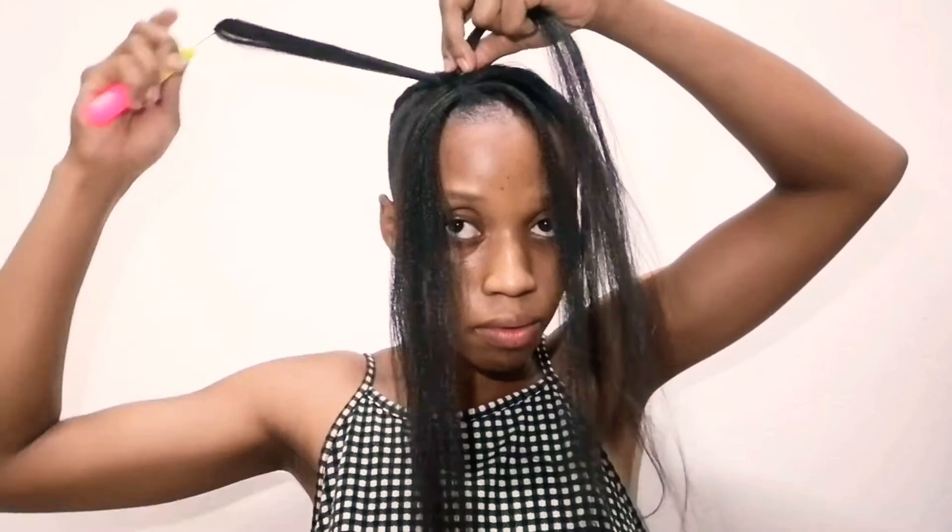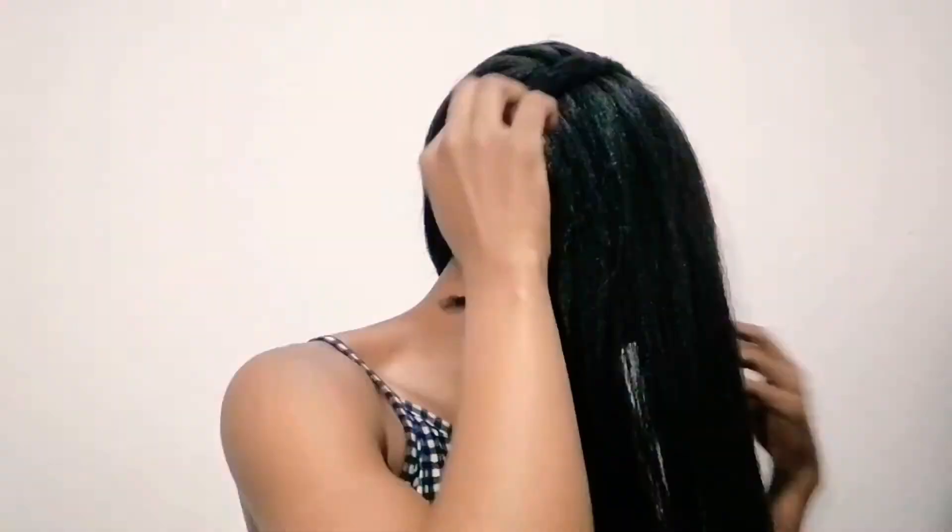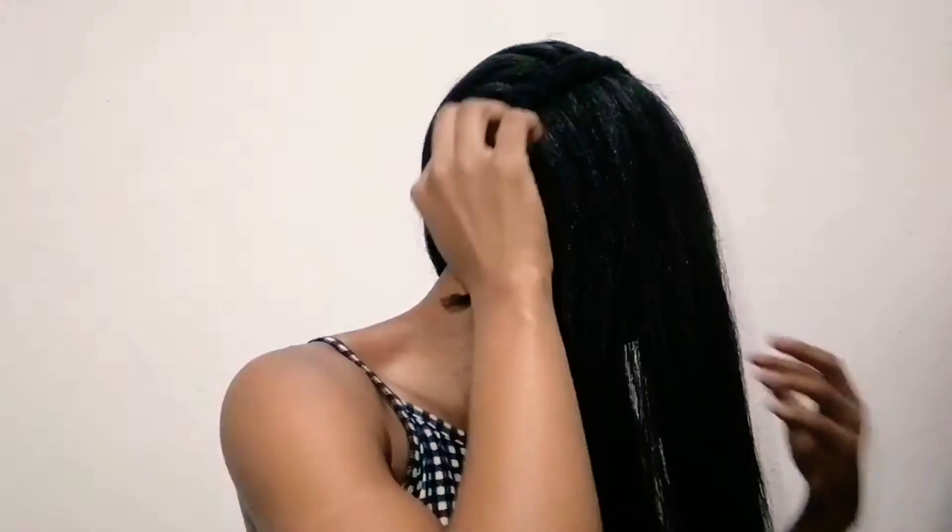I'm going to get the braiding hair onto my hair through the use of a crochet needle. Take your hair, roll it so it can be easily hooked onto the hook of the crochet needle, then crochet it under the braid. That's how you get the braiding hair onto your own hair without doing the feed-in method. The spacing in the front is much smaller than at the back, and the size of the braiding hair gradually increases from front to back.